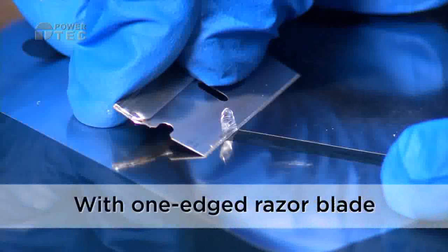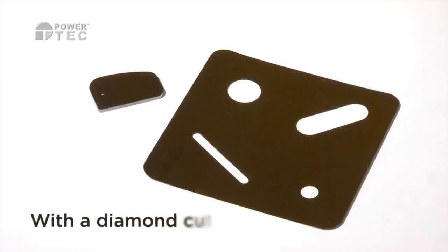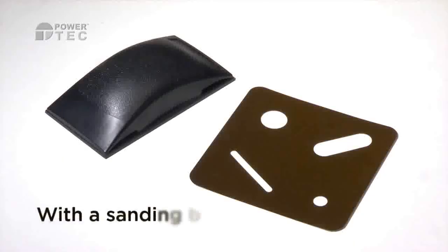Use Shimmask to slice with a one-sided razor blade, to scrape with a diamond blade, or use with an orbital sander or with a manual sanding block.